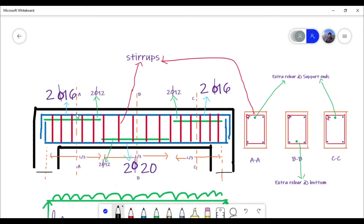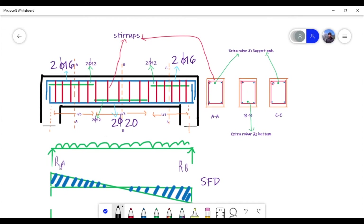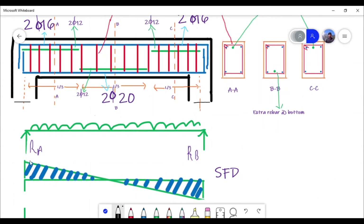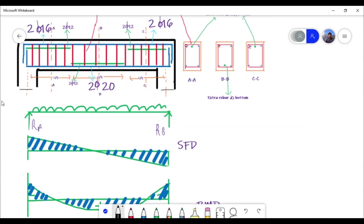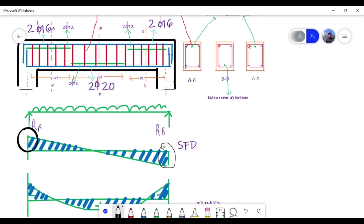When you apply a load — suppose you are applying a UDL — there will be a reaction at A and a reaction at B. From the shear force diagram you can see that shear force is maximum at the supports. Stirrups are provided in the beam to resist shear, so at the supports the shear force is maximum, which is why minimum spacing is provided there.